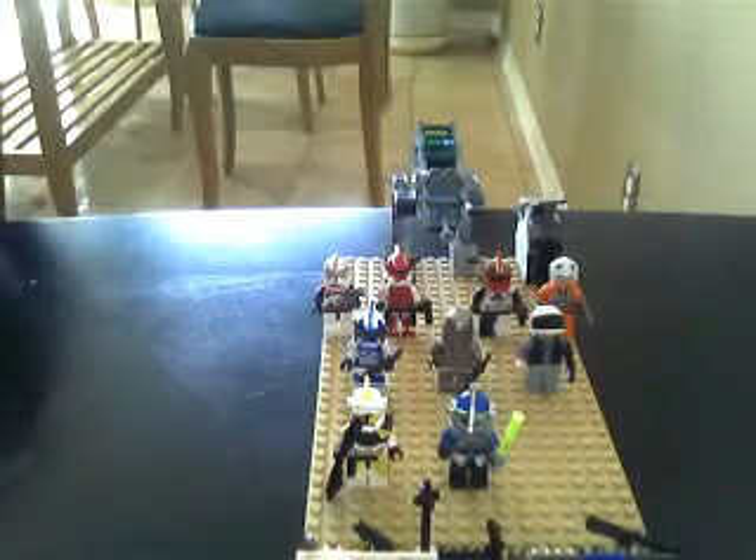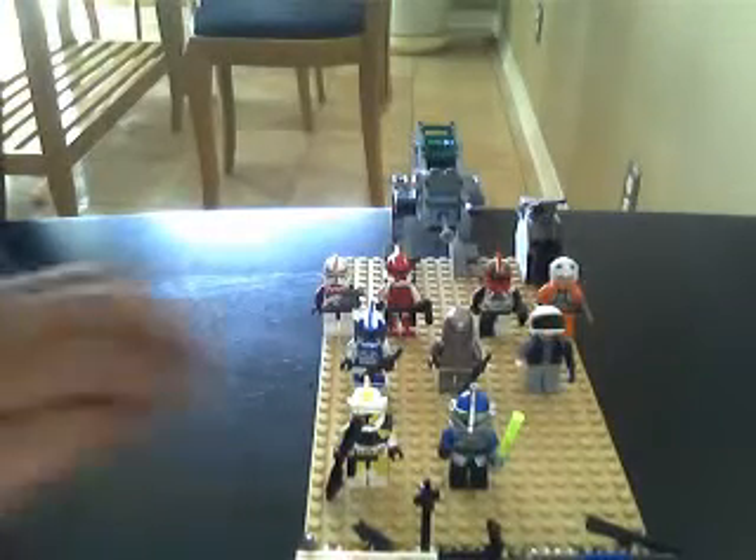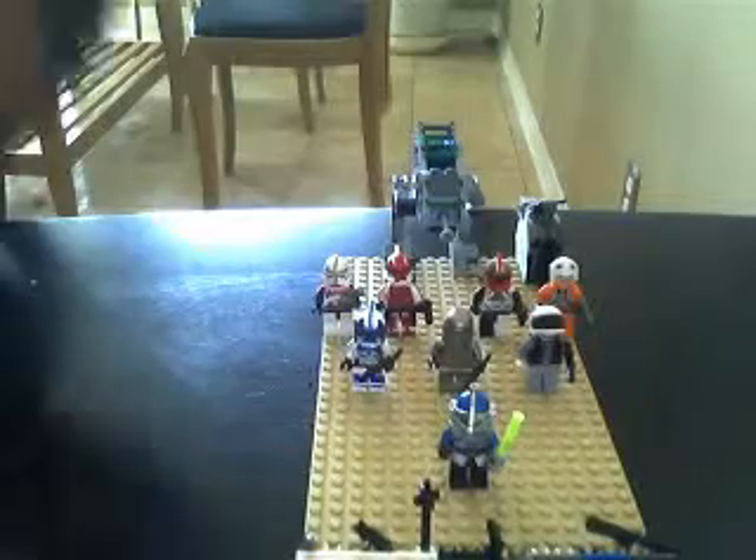Sup, this is DudeFace44. I'm showing you my custom clones. This is my custom Commander Bly, found it on MichaelMGF.